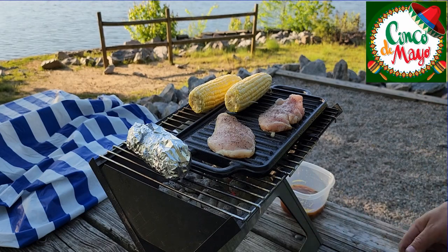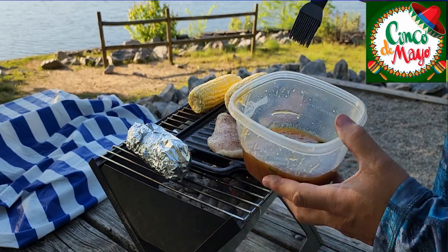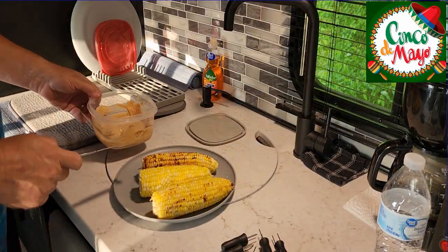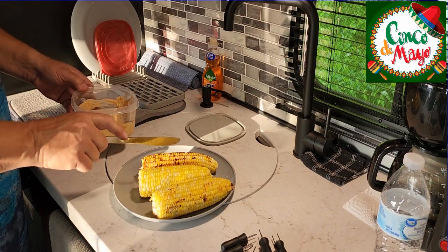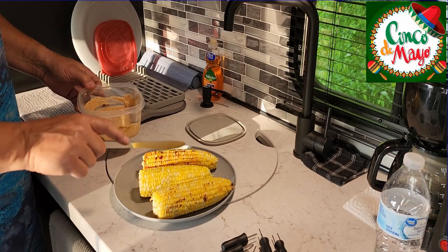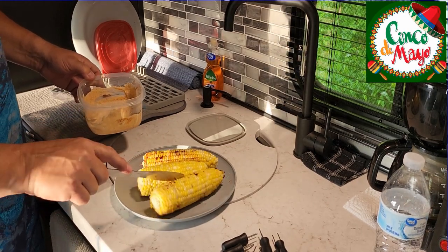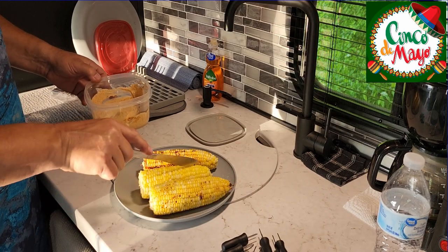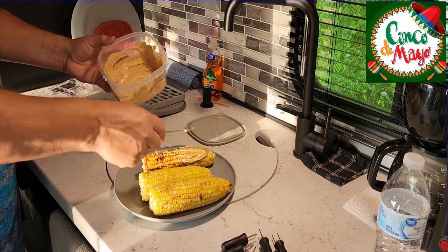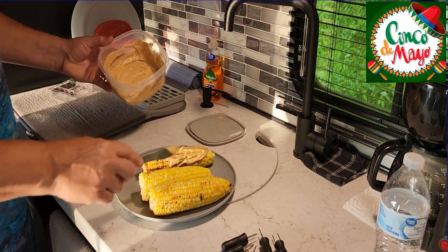I'm going to put this glaze on here. All right, the corn is done. Got a little bit of that peach glaze on my piece of corn. Rebecca's was in aluminum foil so it's nice and clean. This has got a little bit of grill mark — not much, but it looks good. Here we go, slather it on there.